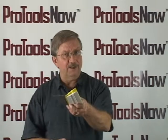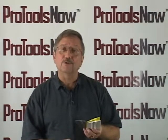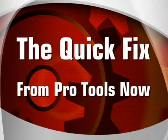And if he doesn't, just click the Find a Distributor link on the Pro Tools Now website. Tell us what you're looking for and we will connect you with a Pro Tools Now distributor who has just what you need.